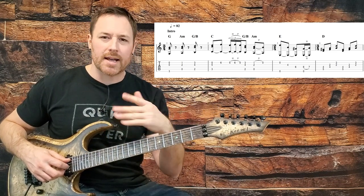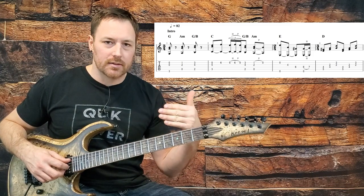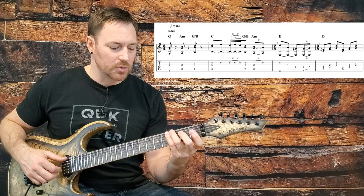We have four lines really in this intro, and every time a new line happens, these two measures are exactly the same.